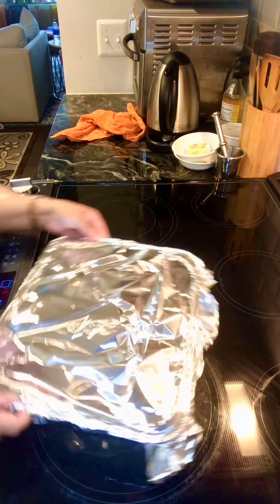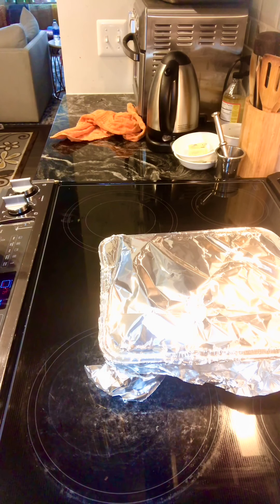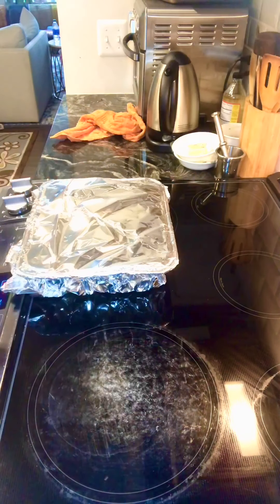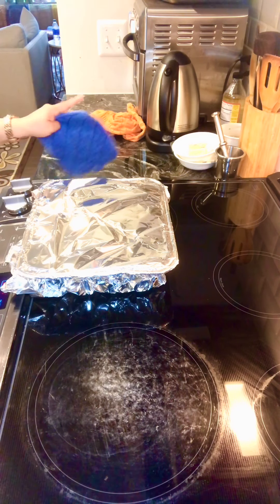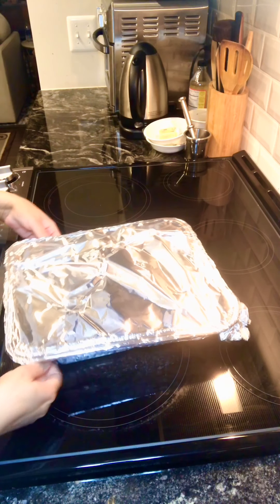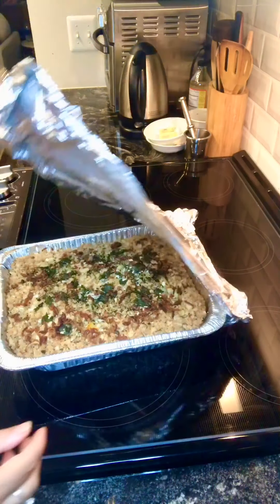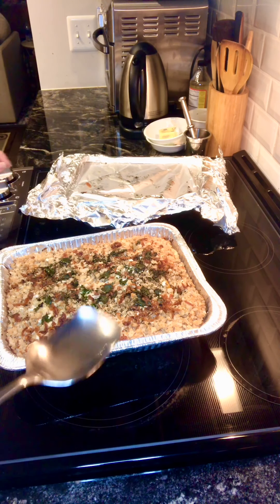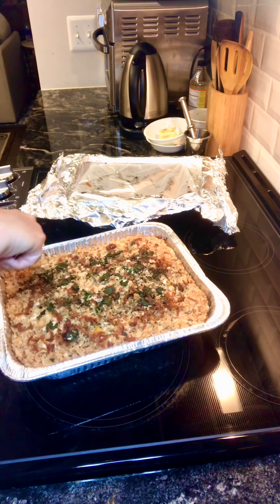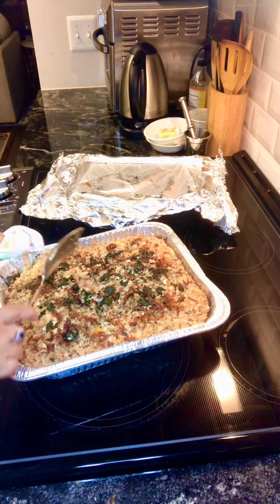It has been tightly sealed from all corners. I put my oven at 275°F, and this will go in to sit for about one and a half to two hours. Now it's been two hours and it looks so delicious — perfectly done, time to remove it.